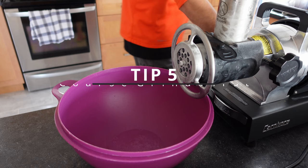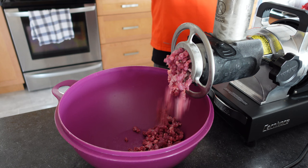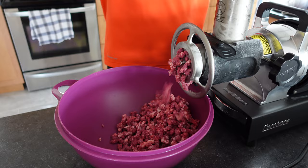Tip number five: make sure that you do a coarse grind first before you get down to the fine grind. That does speed up the fine grind quite a bit and it's going to save you a lot of plugging issues. I used to skip this step — I've definitely learned better since then. As you can see, this thing just plows through the meat very quickly. If you want to learn more about this grinder, there's going to be a link up above — that's a review of the Cabela's three-quarter horsepower carnivore that I'm using here.